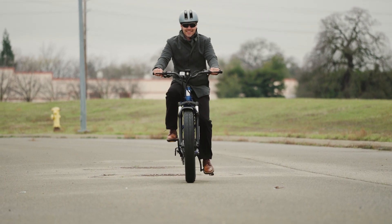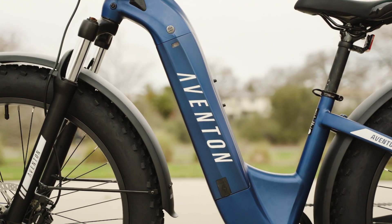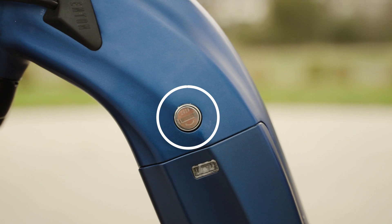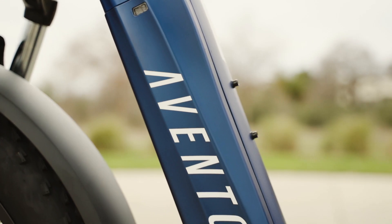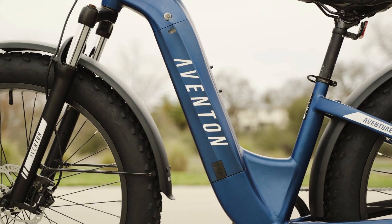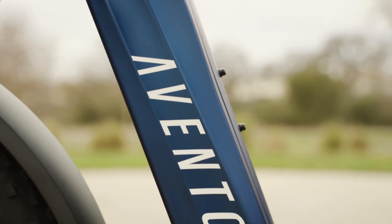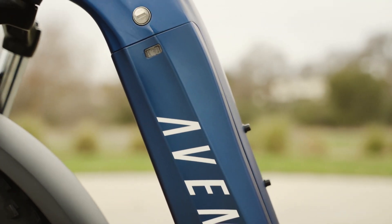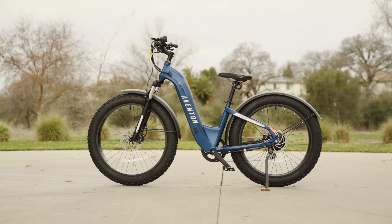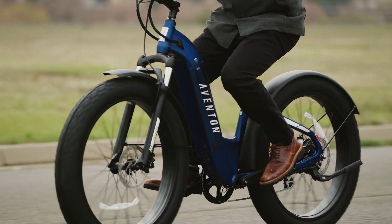The Aventon Adventure 2 Step-Through comes equipped with a 720-watt-hour battery located in the down tube of the frame. The battery is lockable and removable for easy charging, and it's a standard 48-volt, 15-amp-hour. While 15-amp-hours is a decent capacity, we'd love to see a larger option in future models. According to Aventon, this battery has an estimated range of 45 miles in ideal conditions when using pedal assist level 1.